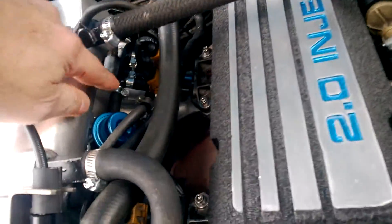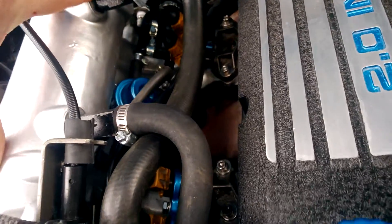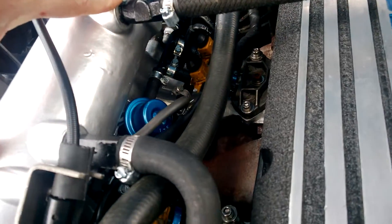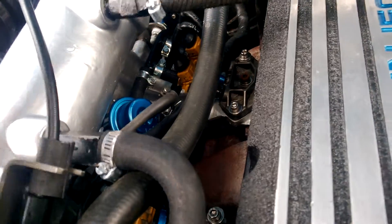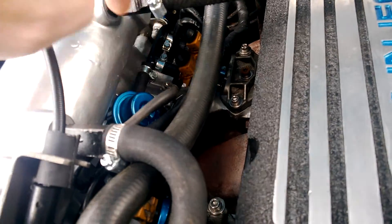The injectors right there are set off of an '84 Vanagon 1.9 liter. As you can tell, they work right into the rail perfectly. Same thing goes for the fuel pressure regulator.